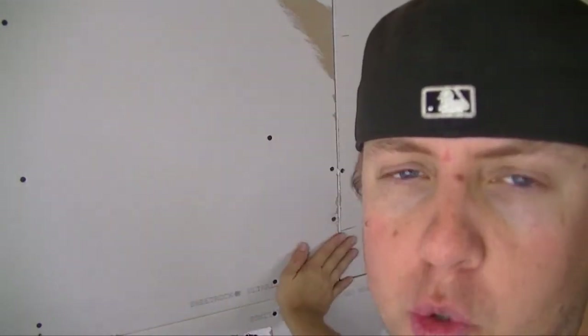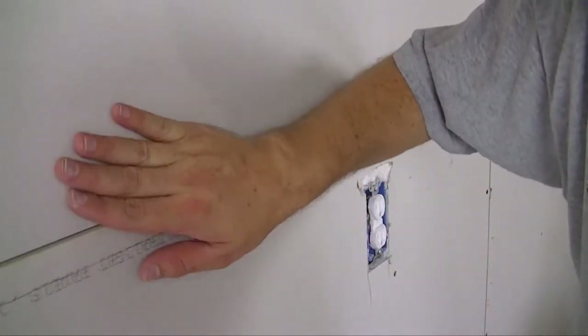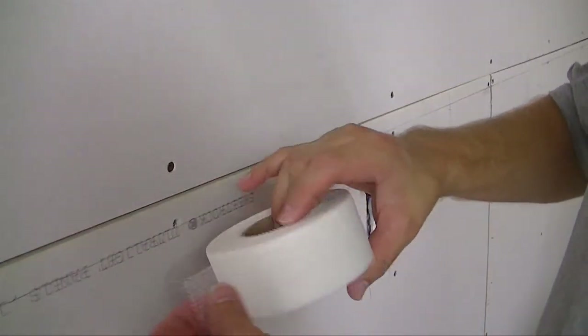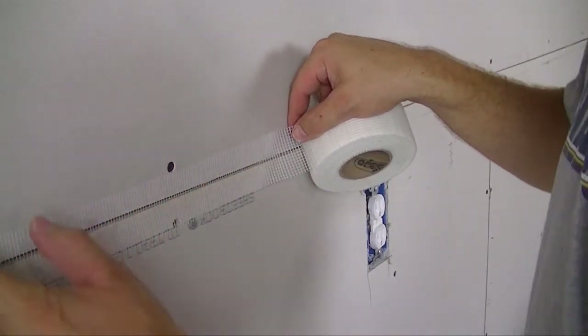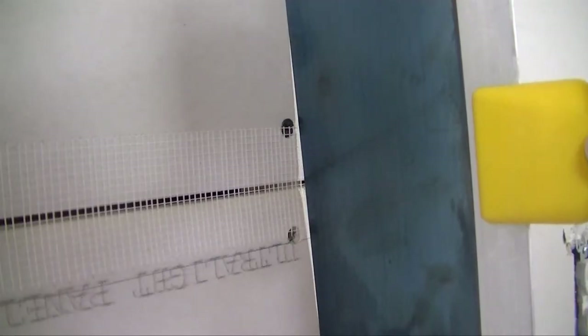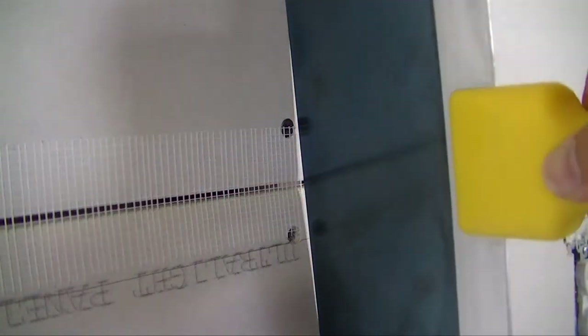I've got all my drywall up that I'm going to put up for now. Next we're going to apply some mud, but first we need to put on some drywall tape. This is the mesh kind — it has a nice sticky back so it'll stick to the drywall, going over all the joints to make them nice and strong so they don't crack later. One nice thing about drywall is that at the edge it kind of divots in, so when you lay your tape across and fill that with mud it will be nice and flat. You can see the gap there — that gets filled in with drywall mud for a nice strong joint.